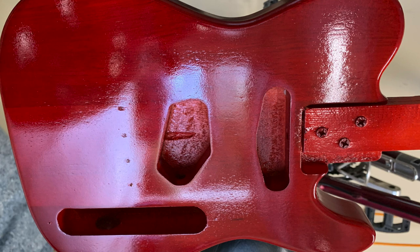Unfortunately, during coat nine, I ran out of clear gloss lacquer. So I'm going to be waiting two weeks to see how much curing it does and whether or not the pores reappear. Cross your fingers and wish me luck.